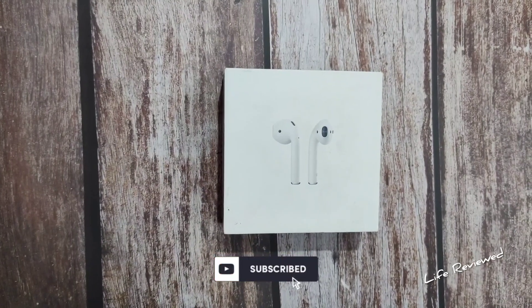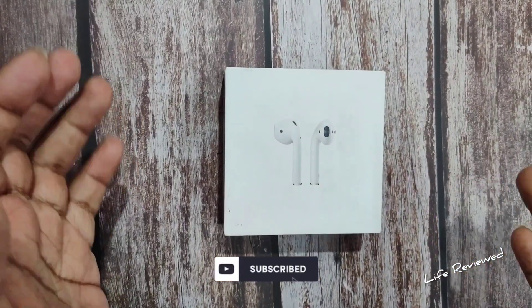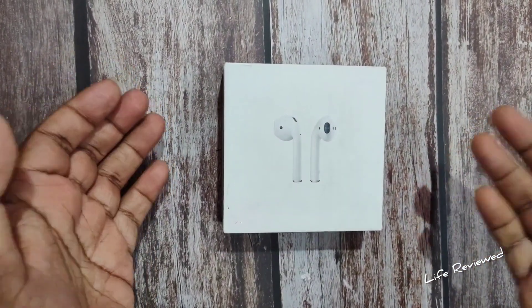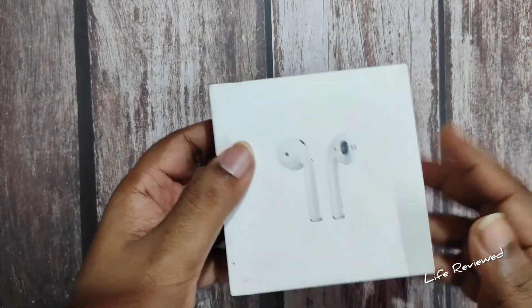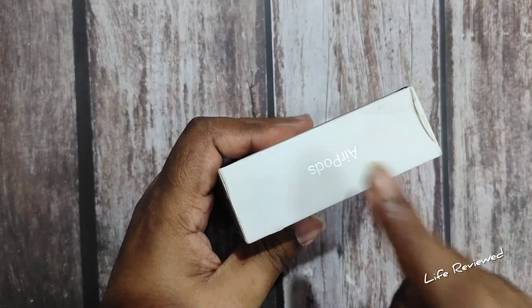Hello everyone, welcome back to our channel Life Review. My name is Dave. We will be unboxing a second generation Apple AirPods today. Let me show you around the box — I will not waste more time giving you the specifications, so we'll just get on to the unboxing.